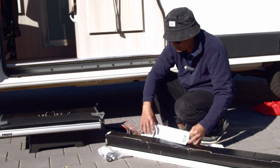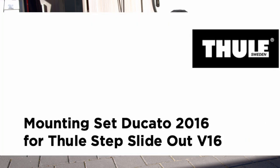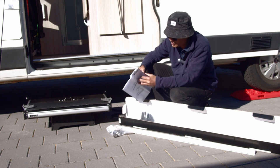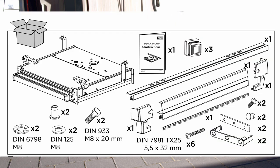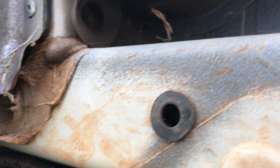The kit comes in two boxes: one box with the step itself and this long box which comes with the instructions. This particular kit is specifically for the Ducato 2016, so it may be different for a different vehicle. Thule is a Swedish company, much like IKEA, so they've got very IKEA-like instructions which are actually very good - starting with what they've given you and the main tools required.